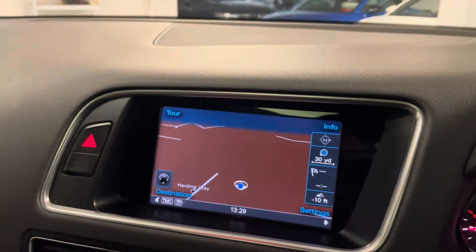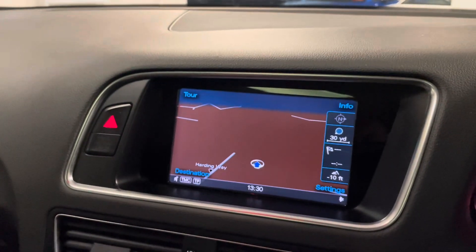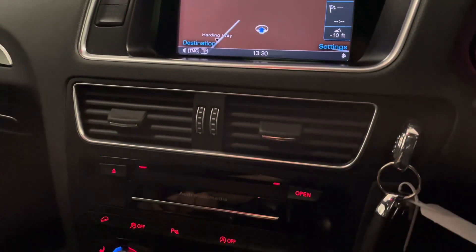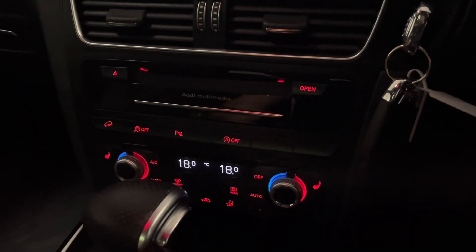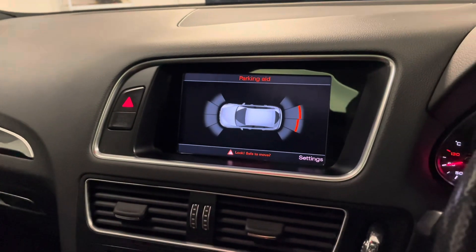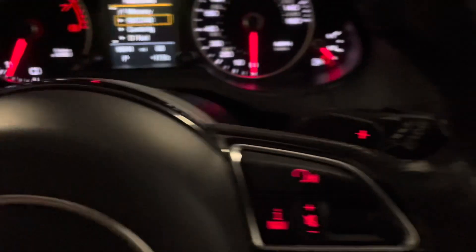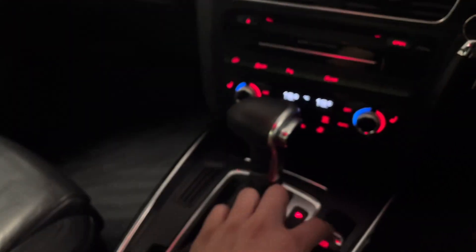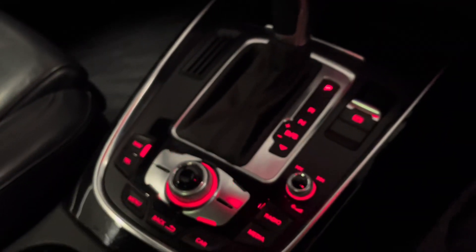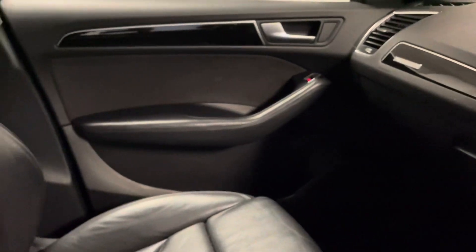We have satellite navigation, DAB radio with the option of tuning into many other wave bands, Bluetooth connectivity, and AMI. We have dual zone climate control with air conditioning so you can set a different temperature left to right. We have front and rear parking sensors. The Tiptronic gearbox has paddle shifters if you want a more driver-focused manual setup, and we have an electronic park brake. You can also see more piano black and brushed aluminium on the dash. Condition is really good — the leather looks great, all original carpets are present, and there are no bad smells in here either.